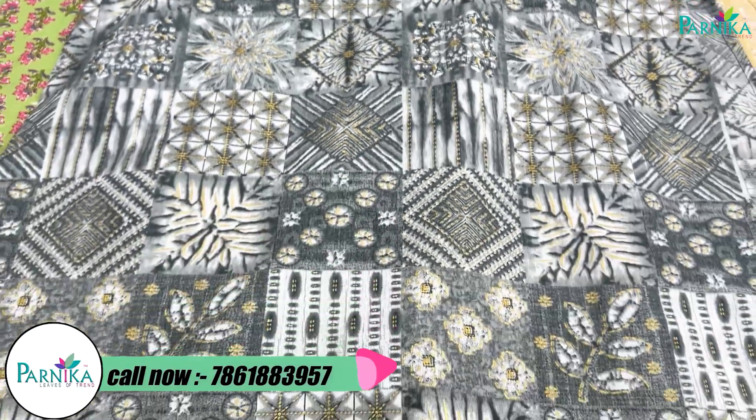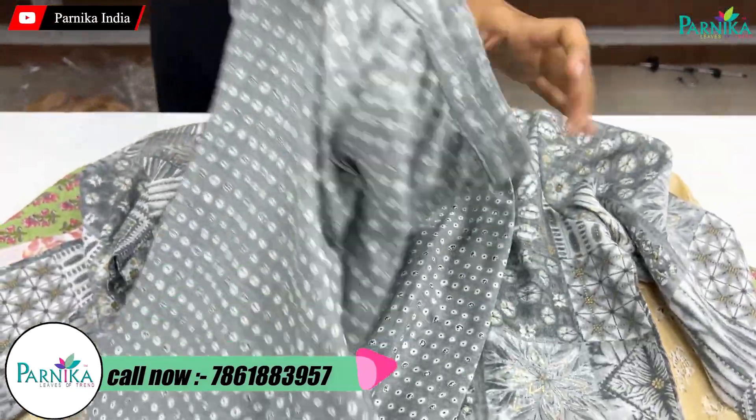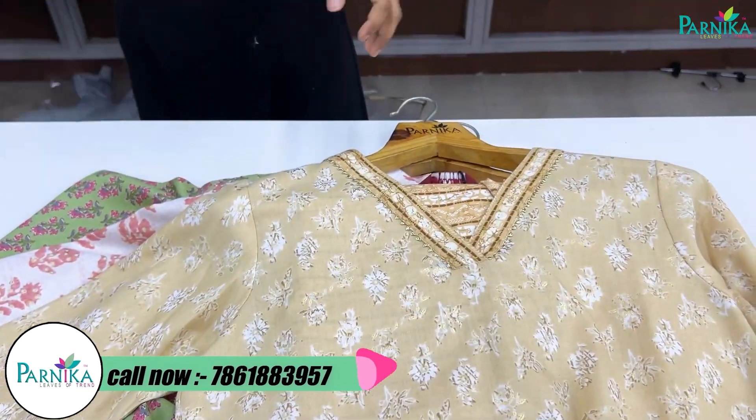The next concept is a pencil color shown in a two-piece set — a top and bottom set. Let's take a look at the top and bottom set.